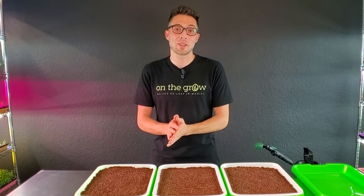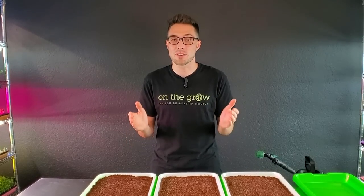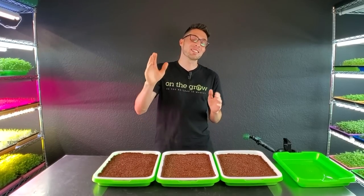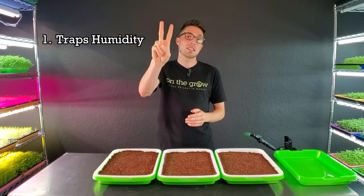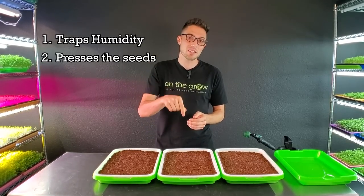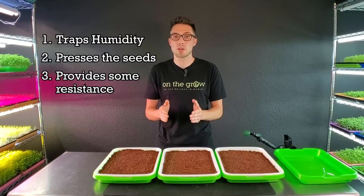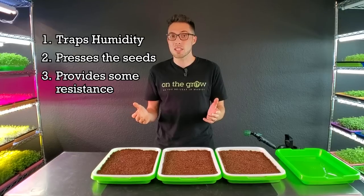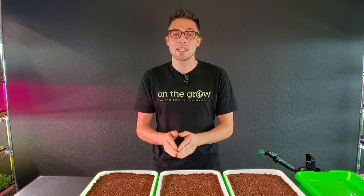CJ from On The Grow here. Today we're exploring one of the most commonly asked questions surrounding the germination process for microgreens: why do we put weight on top of the microgreens? There are three reasons. Number one, it helps trap humidity within the tray and aids germination. Number two, it presses seeds down into the growing medium and keeps them moist throughout germination. Number three, it provides resistance for the seeds to push off of as they grow, helping them shed their seed hulls and supposedly creating a stronger stem. All three factors combined give more even germination and generally stronger growth.